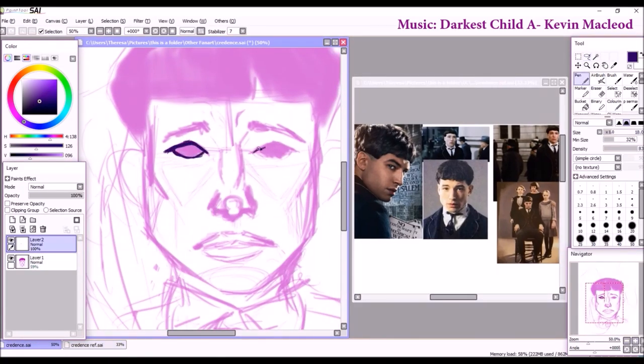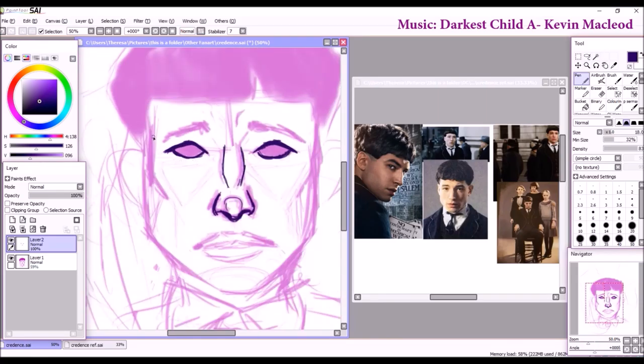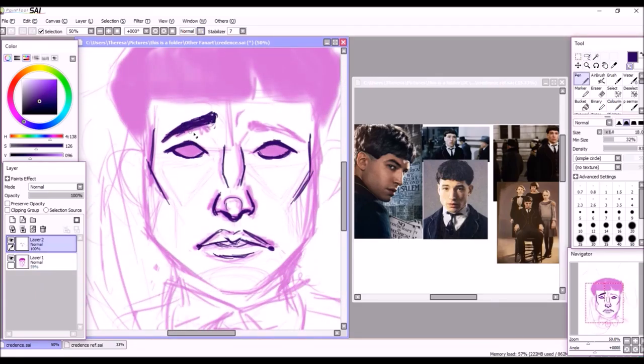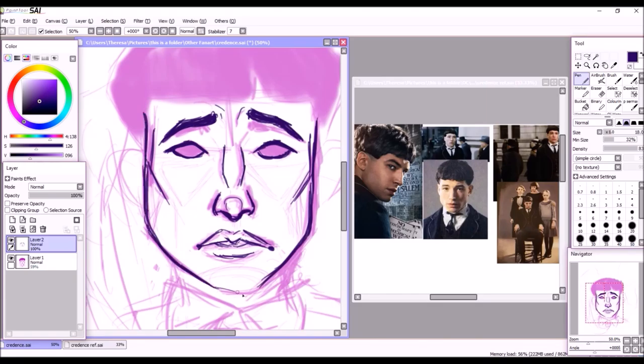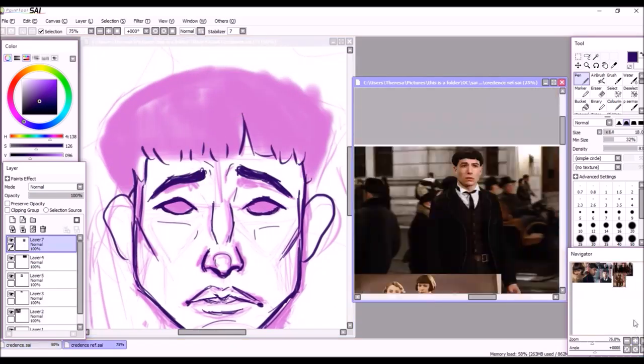Hey cool kids, today I have some fan art for you and this is actually done in a somewhat timely manner. Generally with the fan art I do, it's for things that came out anywhere from a couple months to several years ago, but I believe this movie is still in theaters — it's at least still in my local theater.